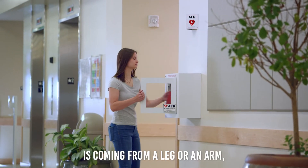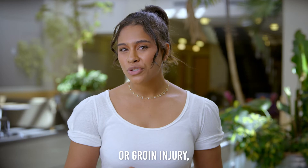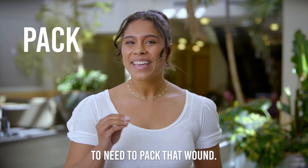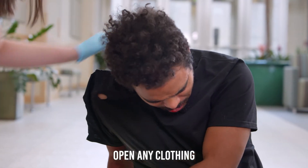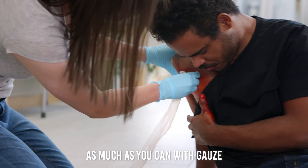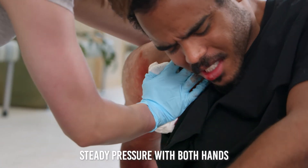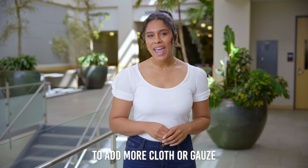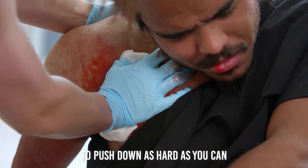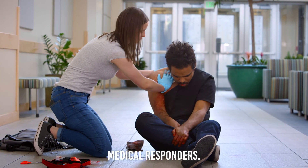If the bleeding is coming from a leg or an arm, you'll want to use a tourniquet. If it is a shoulder or groin injury — something not close to any internal organs — you're going to need to pack that wound. Open any clothing covering the wound. Wipe away any pooled blood and pack the open wound as much as you can with gauze or any clean cloth. Once you've packed the wound, apply steady pressure with both hands and continue to add more cloth or gauze if the wound bleeds through. Make sure to push down as hard as you can, and then continue applying pressure until relieved by medical responders.